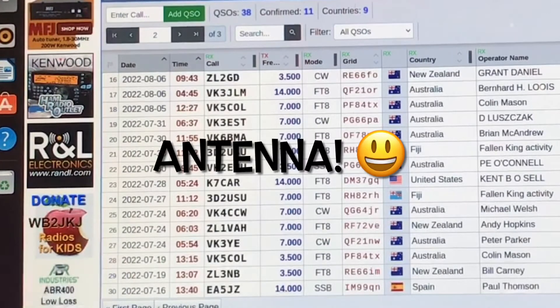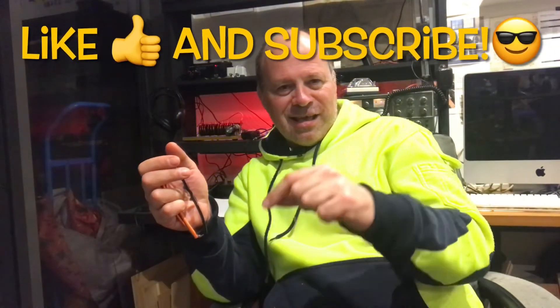That's that time in the video where I'm going to ask you to reach down if you haven't already and hit that subscribe button, hit the like button, and drop me a comment telling me what you think of the video.